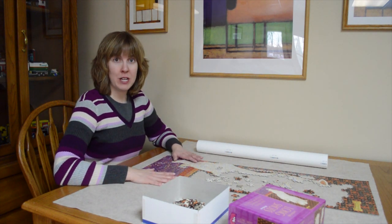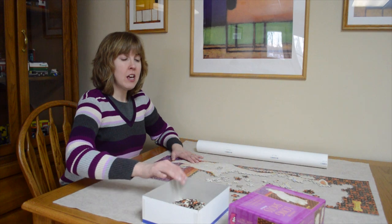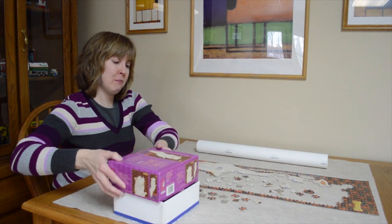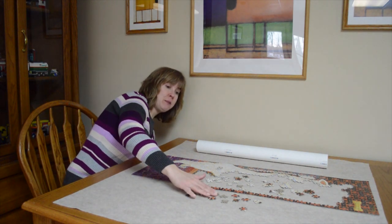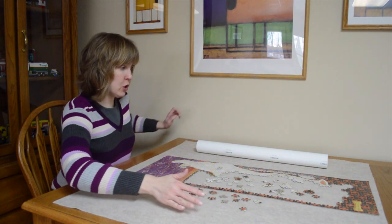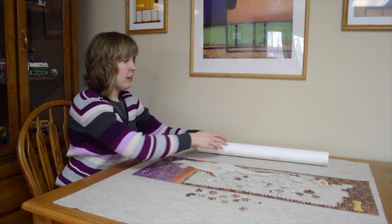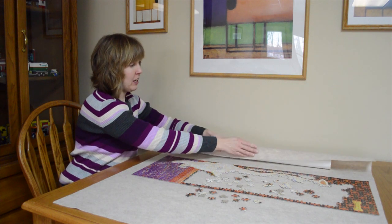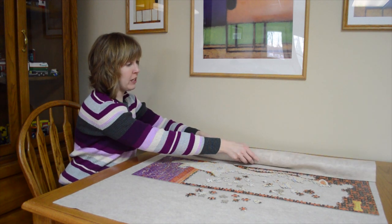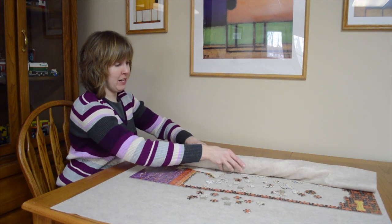So let's say it's time for dinner and you need to put away your puzzle for a while, come back to it later — you need the table space. You can just pick up your puzzle box and move it out of the way. And you don't even have to pick up all of your spare puzzle pieces unless you want to. You can leave them right there, and you're going to take your tube and just slowly and evenly start rolling the fabric around the tube and rolling up the puzzle.